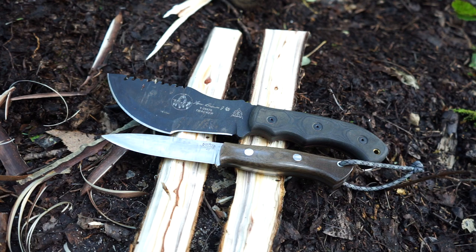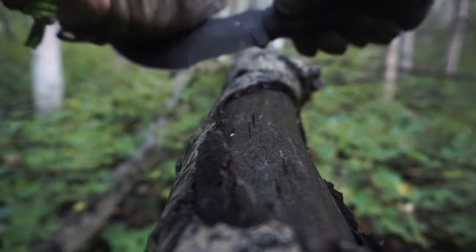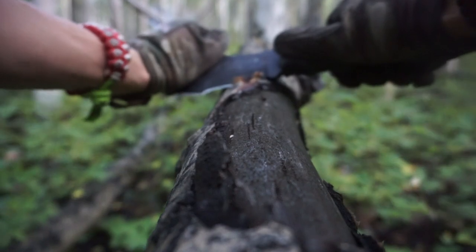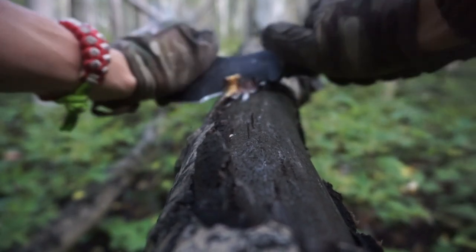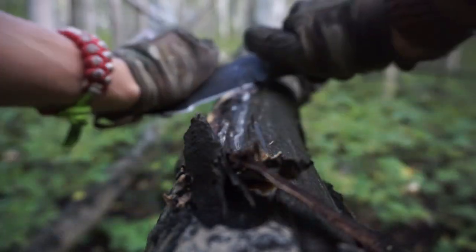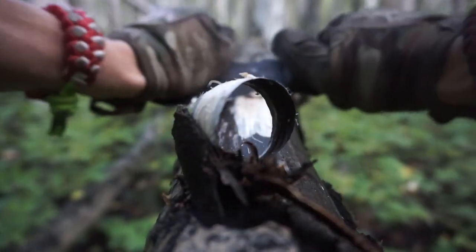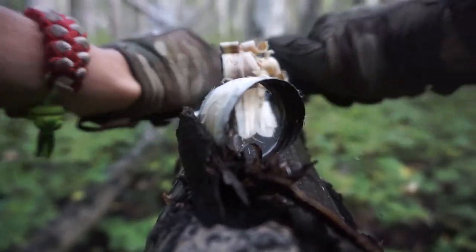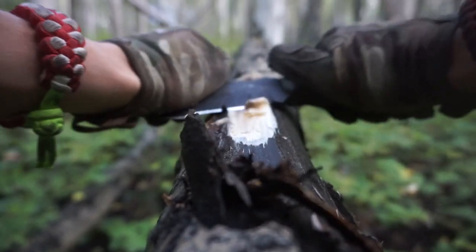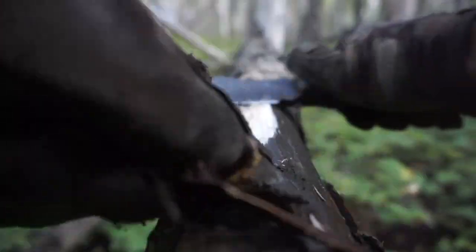When you look at a survival blade versus a bushcrafting blade, there's naturally going to be a stark difference between proper survival and bushcrafting knives. Most knives out there are really more geared toward bushcraft, such as the Bark River Knives Aurora here, or knives like the Cold Steel SRK - tools designed to be used in tandem with other tools, performing very well alongside something like a small Bahco Laplander.